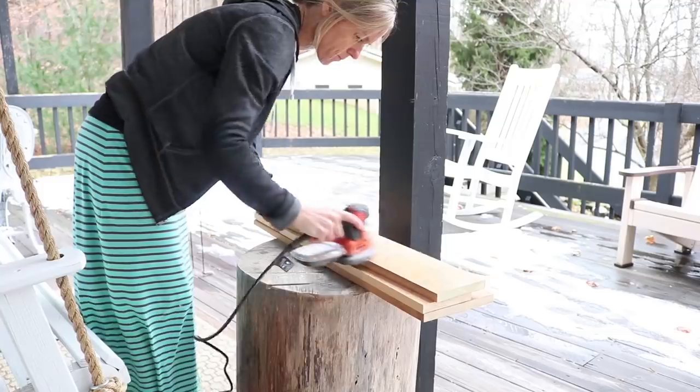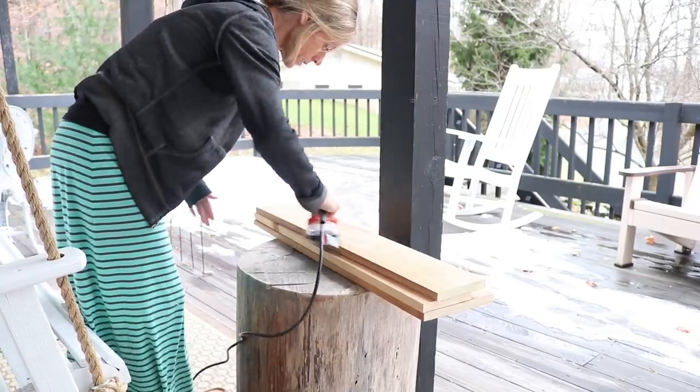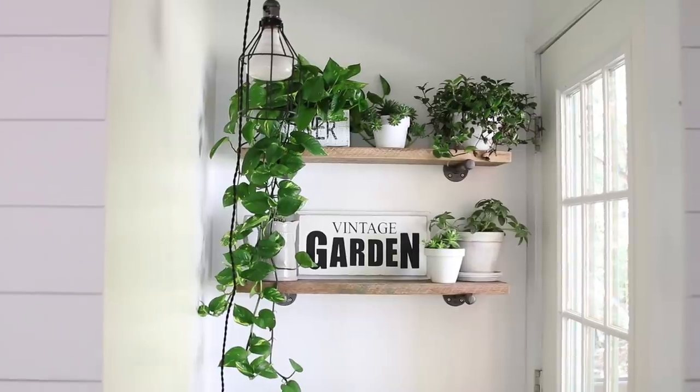Mary asks about the type of sander I have. I just love my sander and I'll link it down below — I got it from Amazon. I'm almost thinking it's Black and Decker but don't quote me on that. I like that it has a little point so you can get into corners and tight spots.